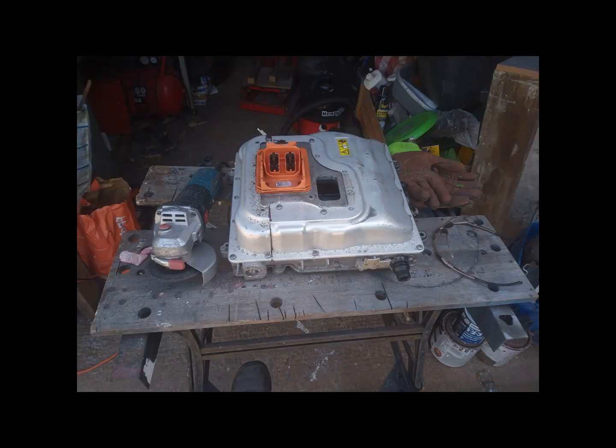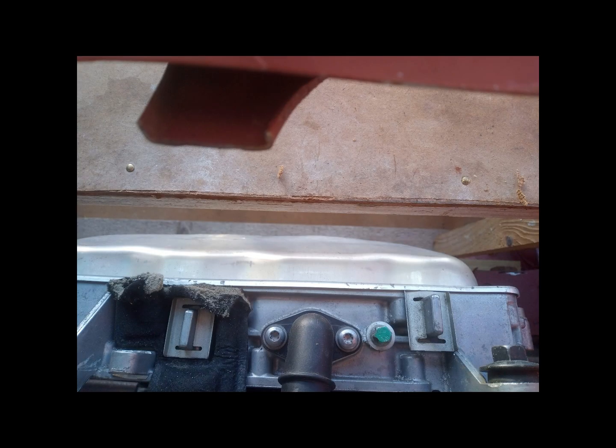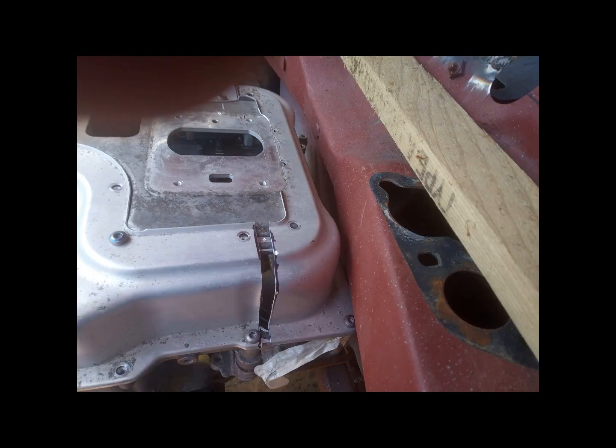Confession time: unfortunately I have lost lots of video footage of me cutting the top parts to match the bottom parts, but here are some photos and we'll just take it from there.